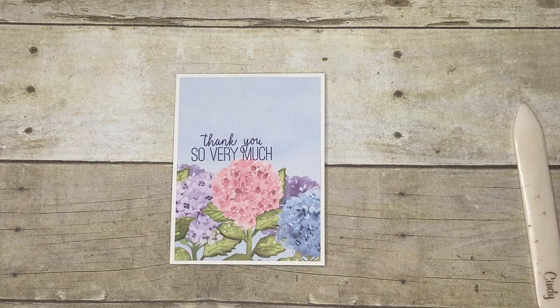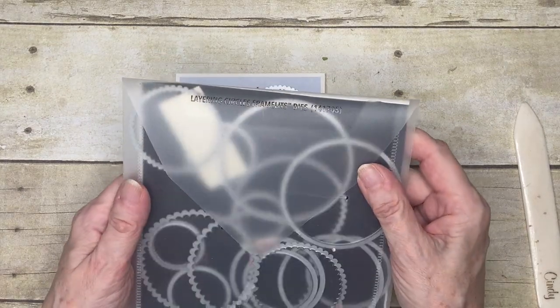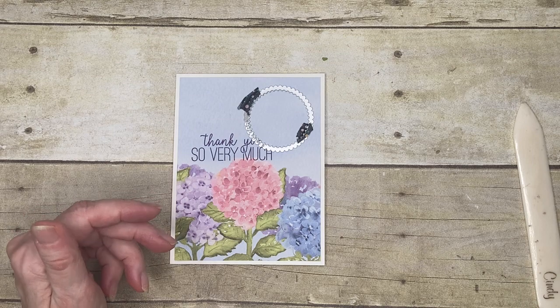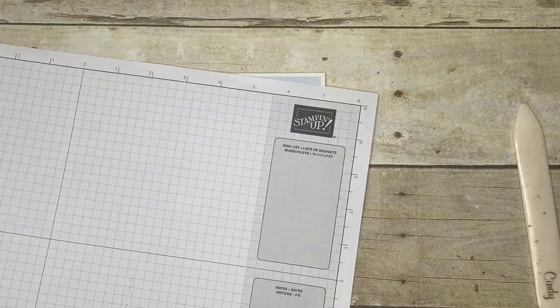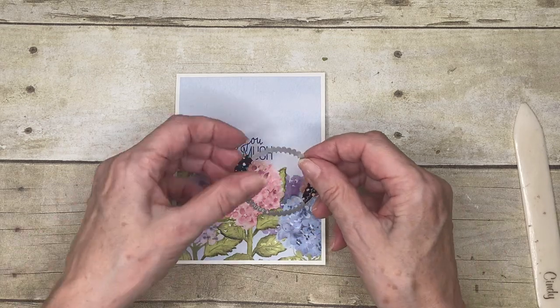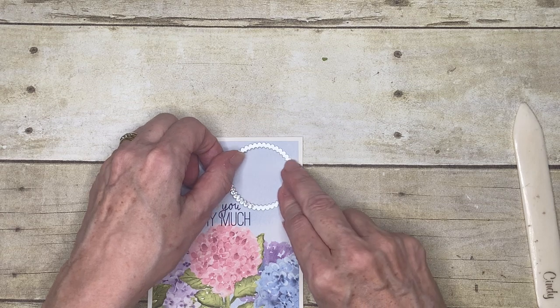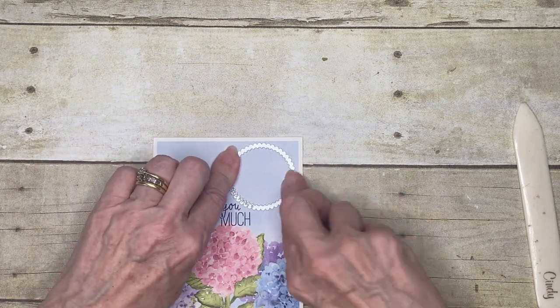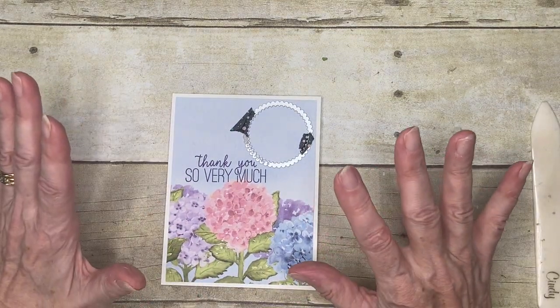I'm going to cut my hole using one of the scallop circles from the Layering Circles die set — it's about two inches round. I'm going to place it on the corner up here so that it sits within the Designer Series Paper, and I'm using a tiny bit of washi tape to hold it in place because I do not want this to move.